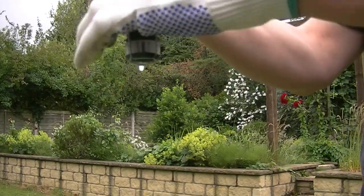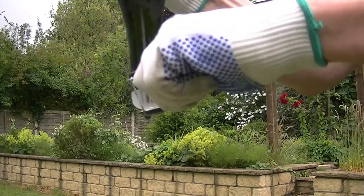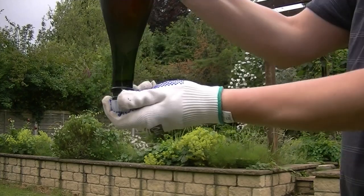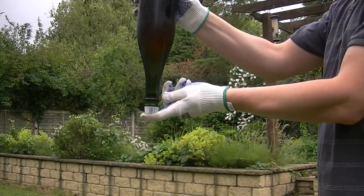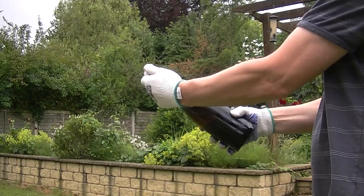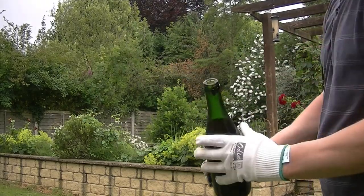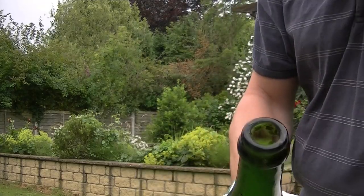Then time to disgorge. The idea of disgorgement is that that frozen slug of sediment is fired out as you open the bottle. Just a little bit of frozen sludge remaining there.